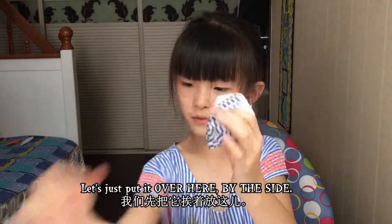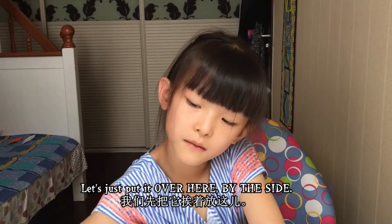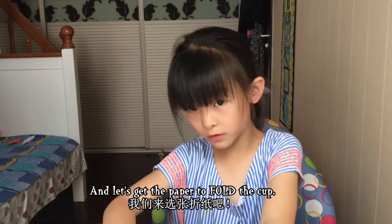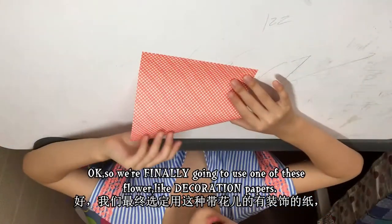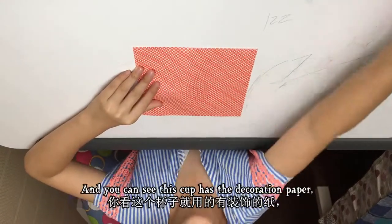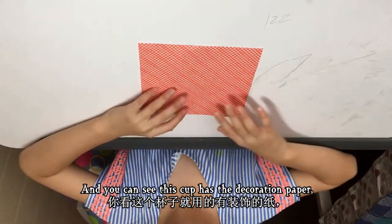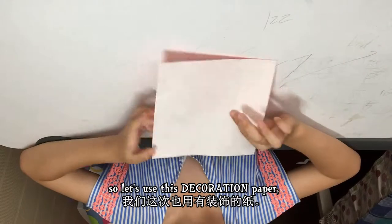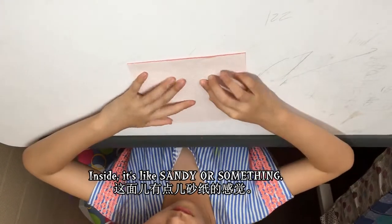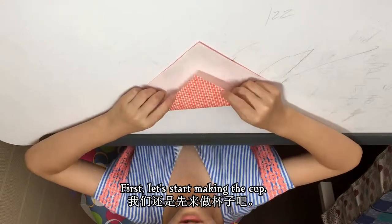Let's put it over here by the side and get the paper to fold the cup. We're finally going to use one of these flower decoration papers. You can see this cup has the decoration paper, so let's use this decoration paper — the inside is like sandy or something.